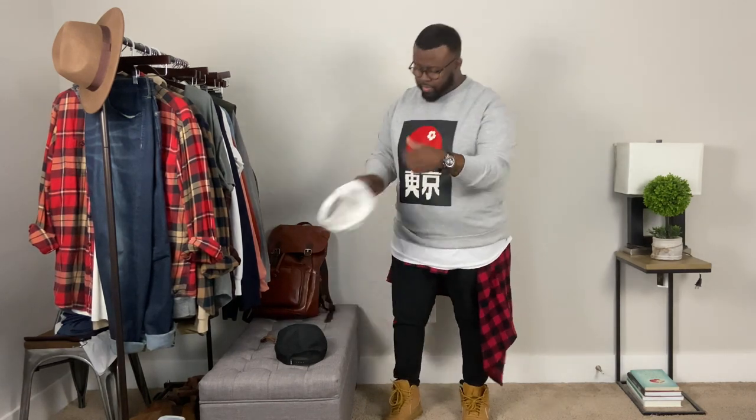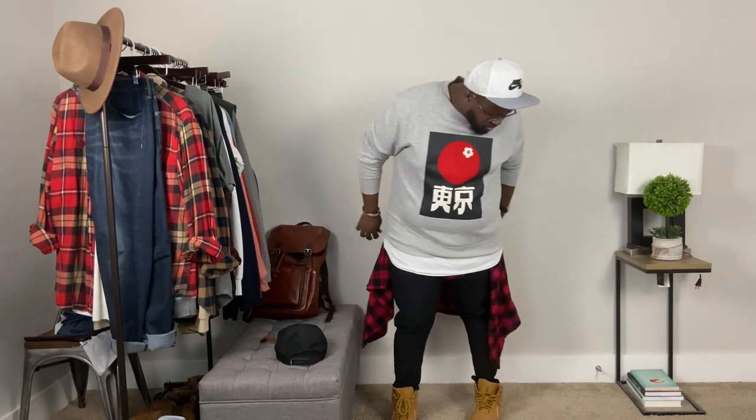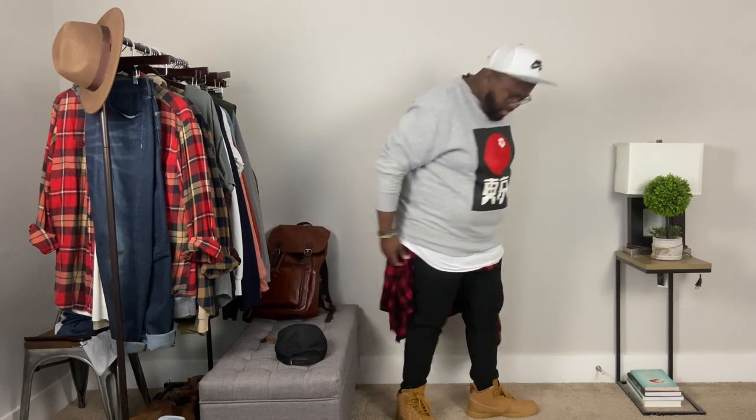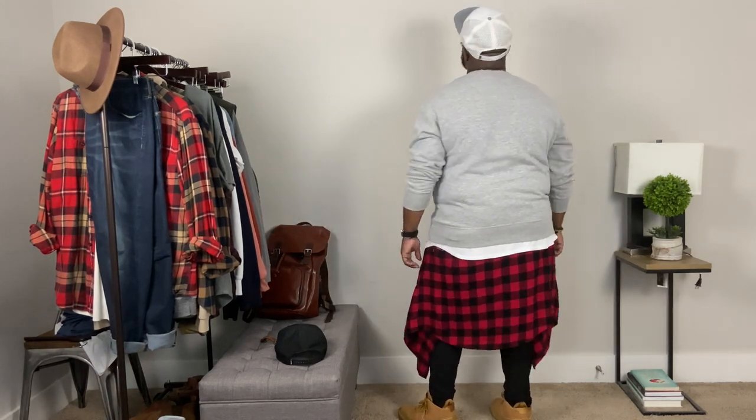Thank you as always for stopping by. Don't forget to leave a comment below with what base color flannels you have and what accent colors are on them. Next time we are going to do a mid-season essentials update as we get into the colder weather — what kind of things you need to start looking toward as you go into winter. Remember, it's always okay to leave the 99 to be the one. Catch you guys next time.